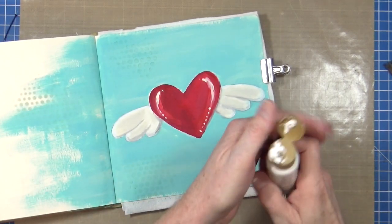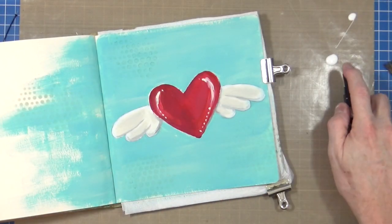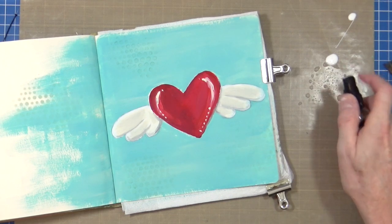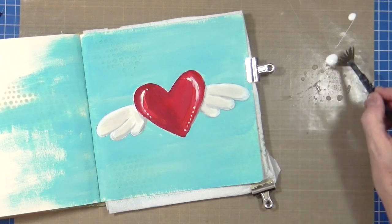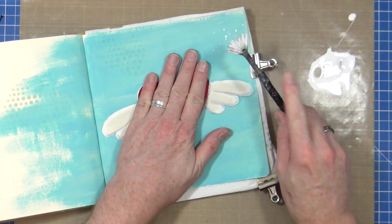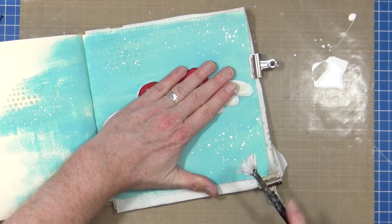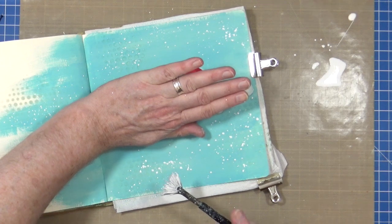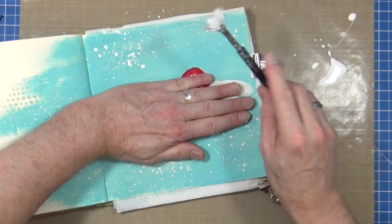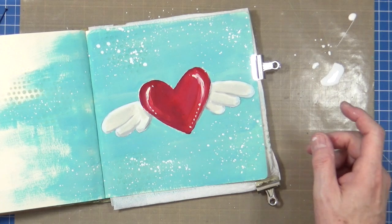Now remember when I said I'd put the paint away? I've changed my mind. I'm going to put a little bit of that white there - I want some water. I should get my fan brush, and then we're going to just add a little bit of that into the background. Maybe something a bit heavier up there. Yes - like it. Okay, let's get it dried off.